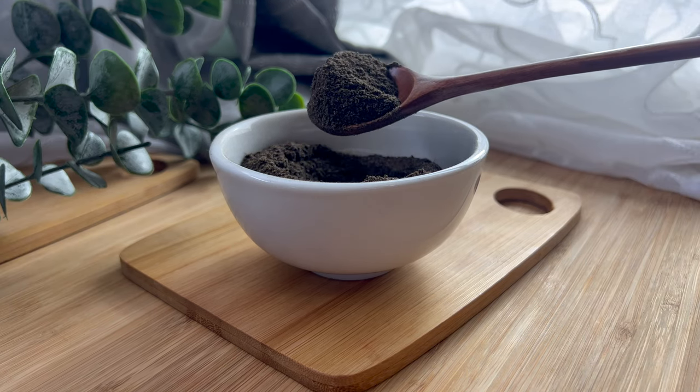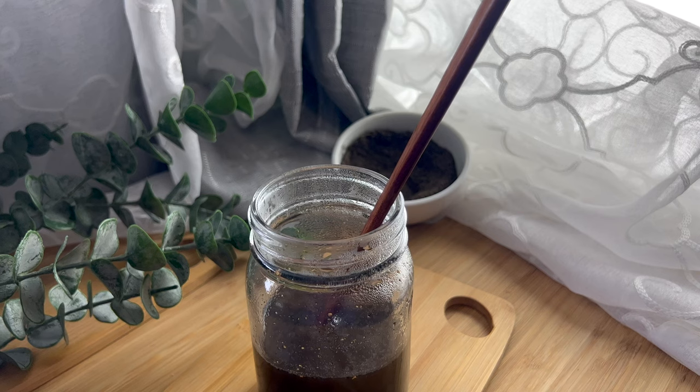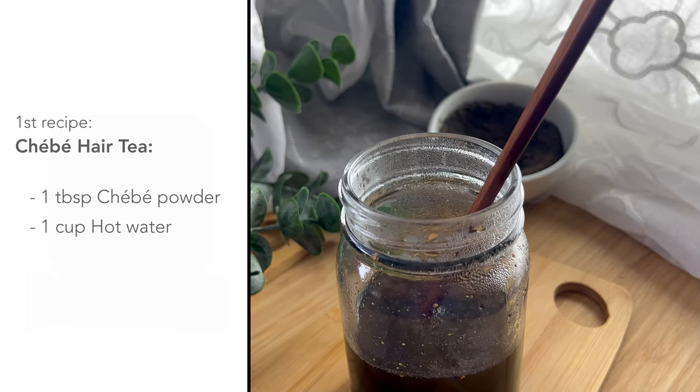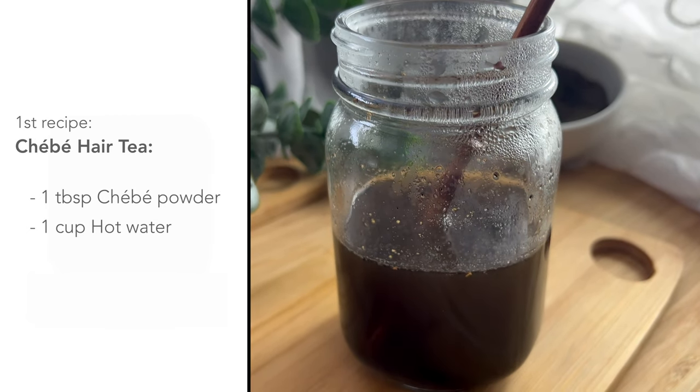Today I will be showing you four different ways to use shaver in some DIY recipes. The first recipe is a shaver hair tea, which can be used as a hair rinse or as a spritz to moisturize your hair.